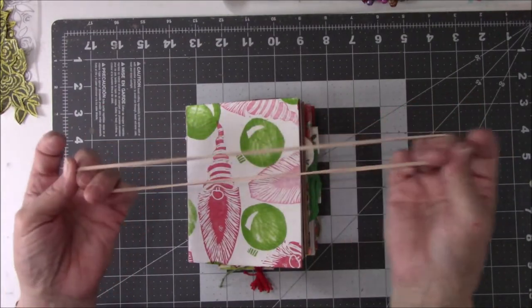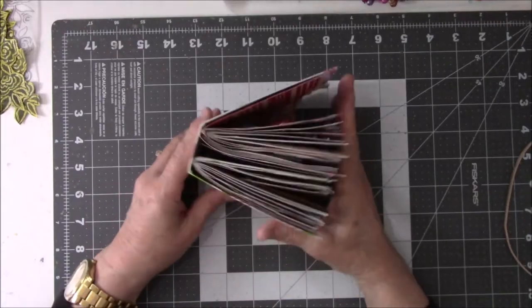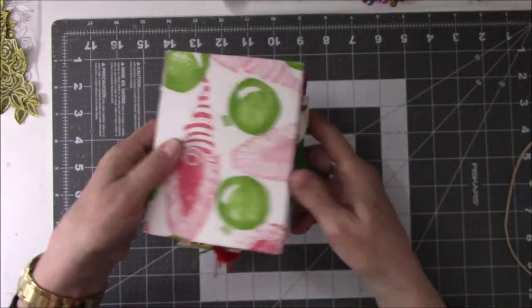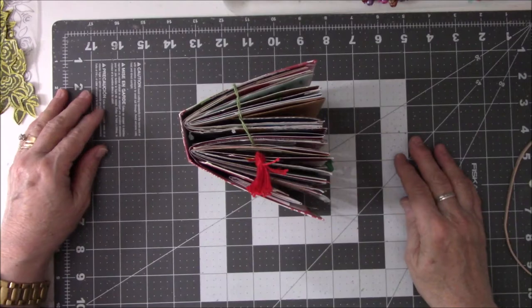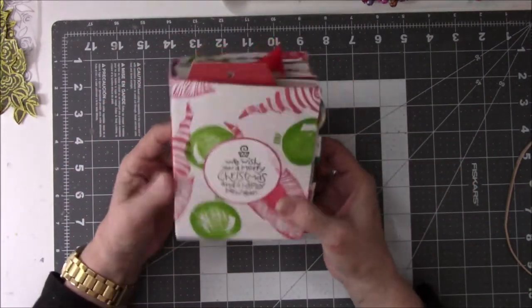It needed more than just your basic rubber band because this is on the expansion plan. I think what this needs is a pair of stretchy-waisted mom jeans.